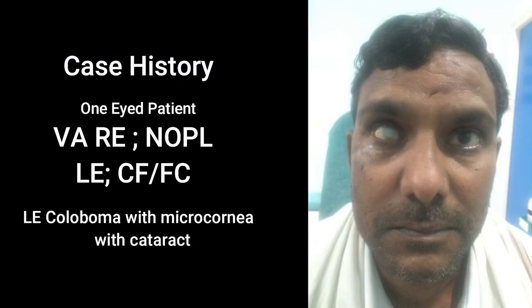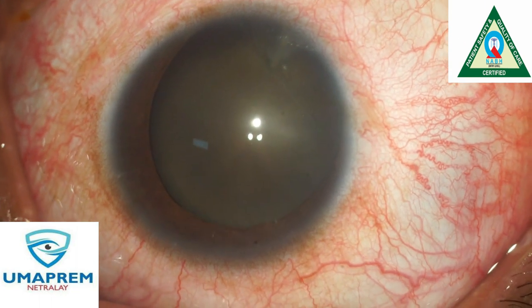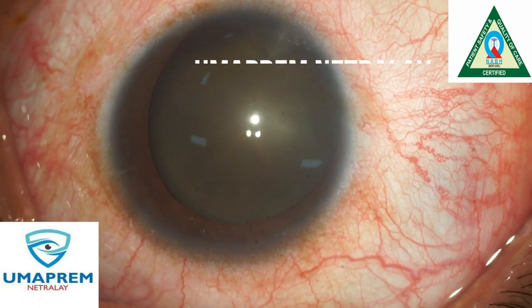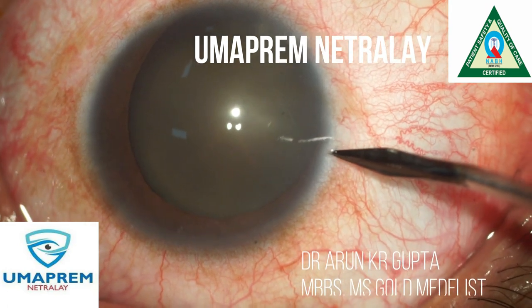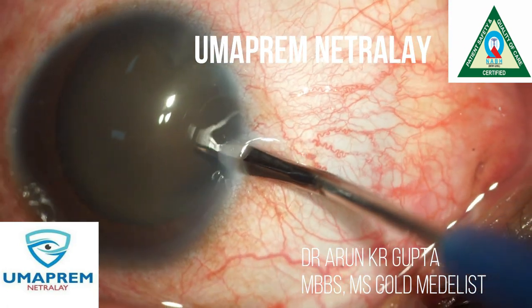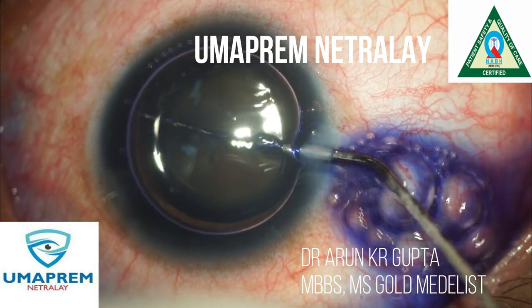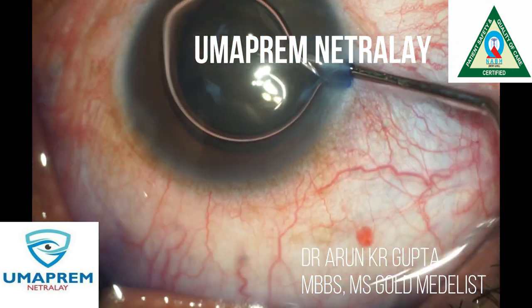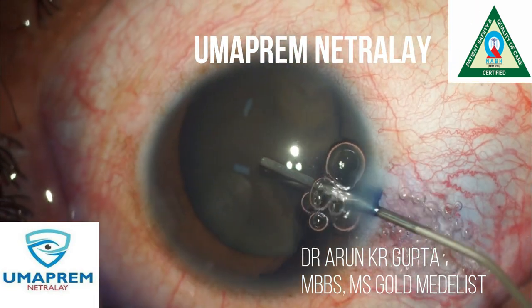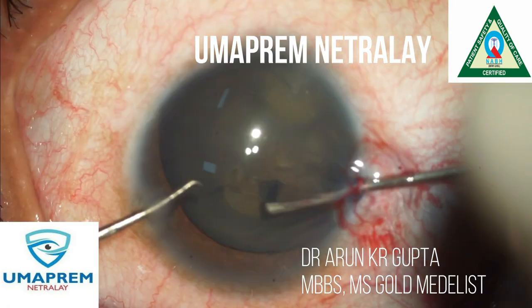Hello everyone. This is a one-eyed patient having phthisis in one eye, and the other eye is a coloboma with a very hard brown nucleus. We perform a phacoemulsification procedure for this one-eyed patient using our Alcon Centurion machine. We start with capsulorhexis after staining of the anterior capsule.